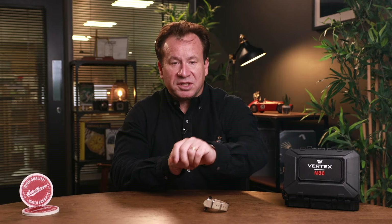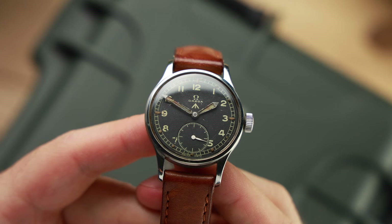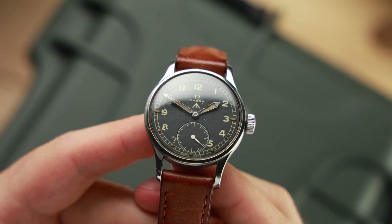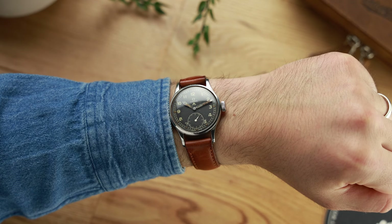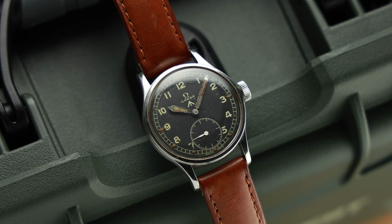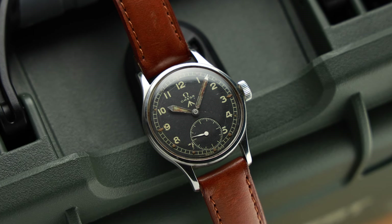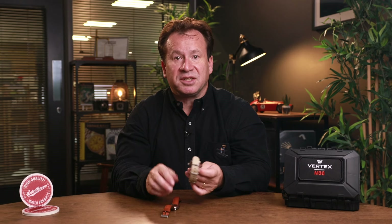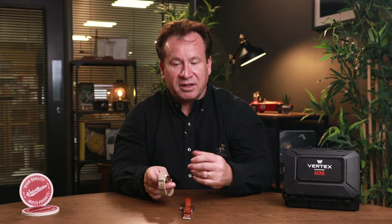I've got something else here — an Amiga version, and I'm very lucky because this one happens to be mine. This watch is really one of the first that got me into collecting. The Amiga is a lot less rare than the Vertex Dirty Dozen equivalent, with about 25,000 examples produced — roughly 10,000 more than the equivalent Vertex. The M36 is more or less a like-for-like replica, give or take the modern refinements that tie it more to the present day.